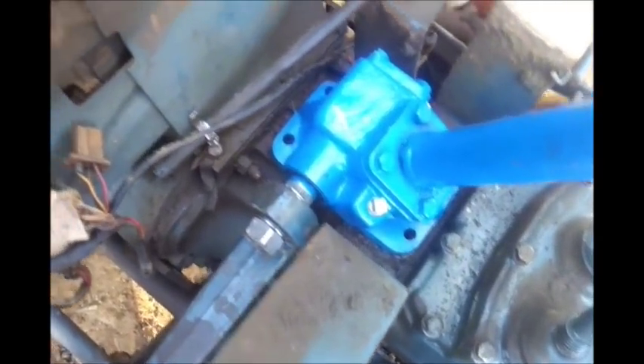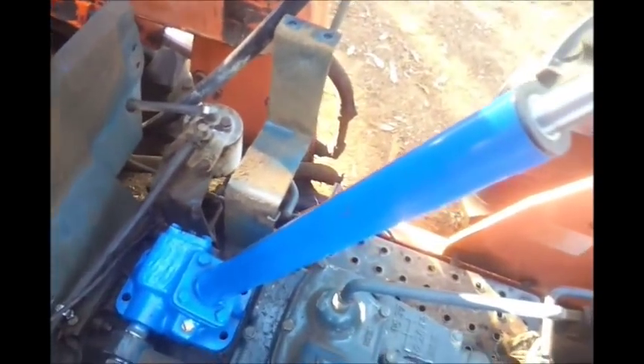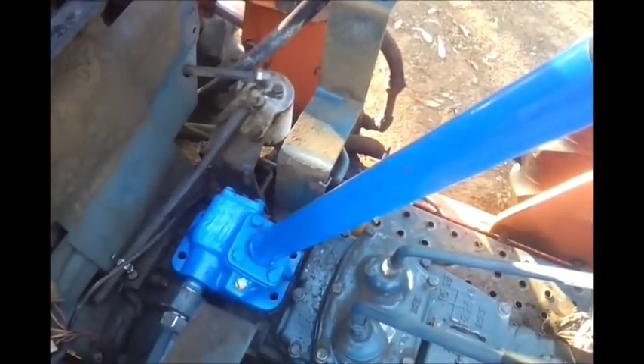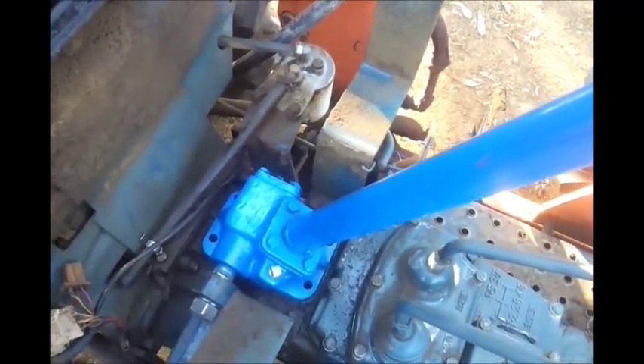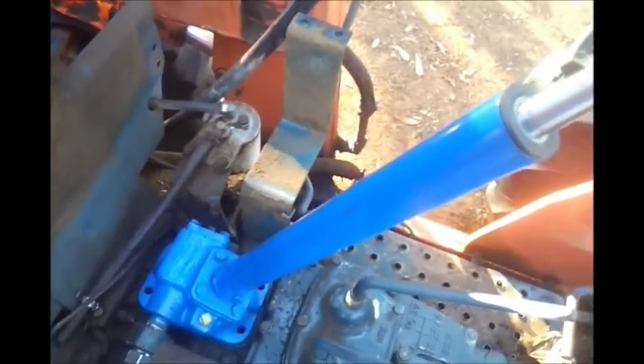I doubt this tractor is ever going to see another steering box. These are available on eBay for around $450, but I found this one on Amazon for $399, and it's a lot less hassle.